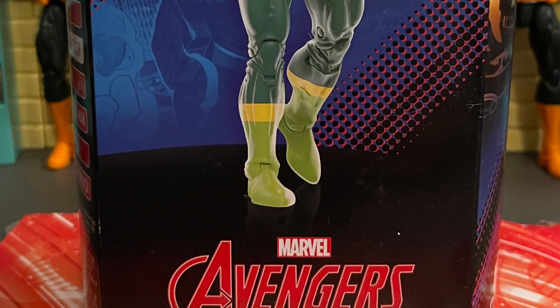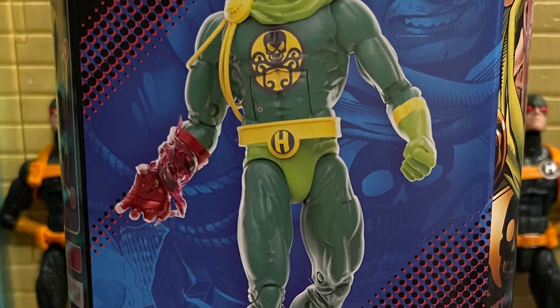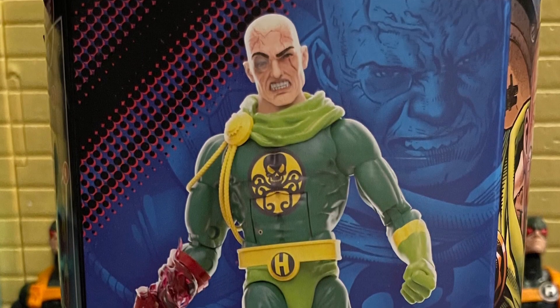Hello, all my nerd friends out there — this is Mr. Chill here, and I want to give you guys my review and thoughts on Marvel Legends Baron Von Strucker.